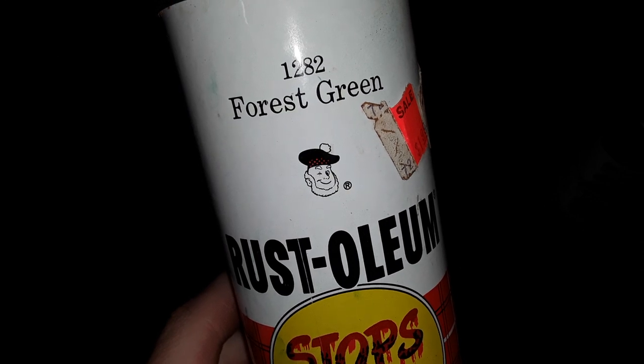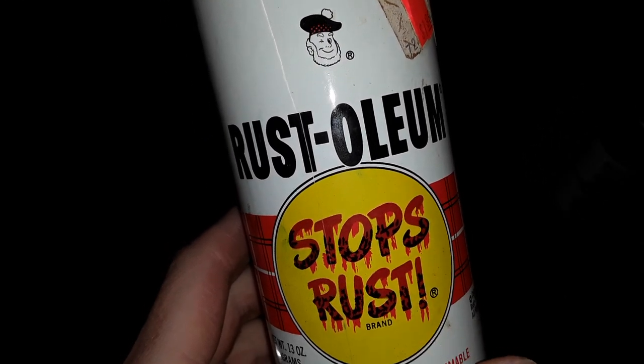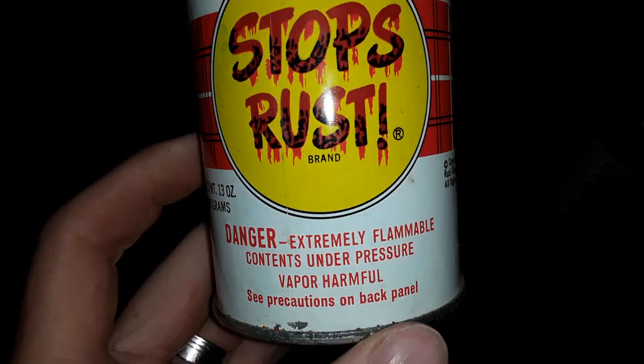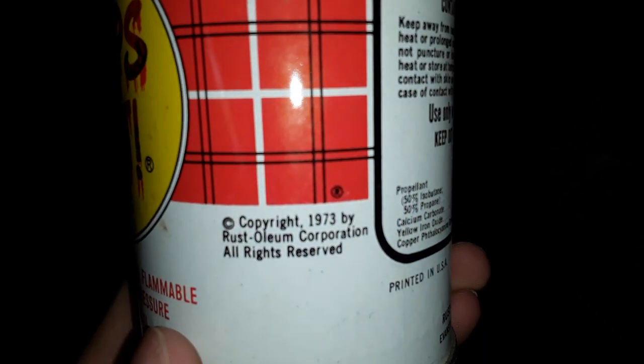This one is forest green. The new ones don't have that picture on there — they have a new logo these days. It says 'stops rust.' It's amazing how different the can looks from back then. You can clearly see it says 1973.